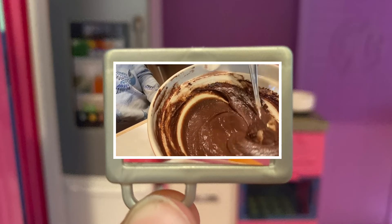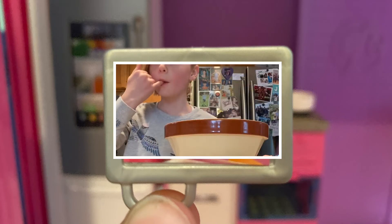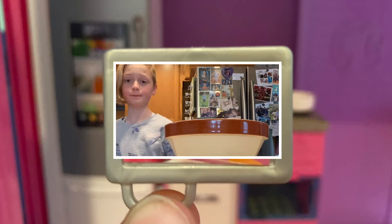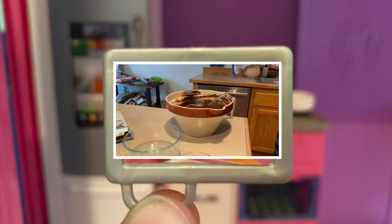It has a good thickness to it — show them the thickness. That's good! Use a rubber spatula to scrape out the sides.